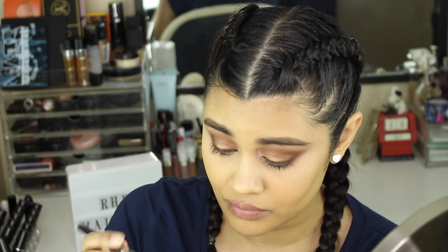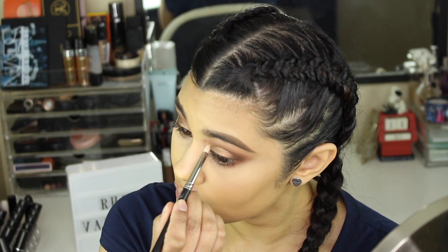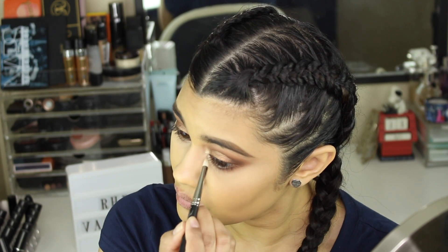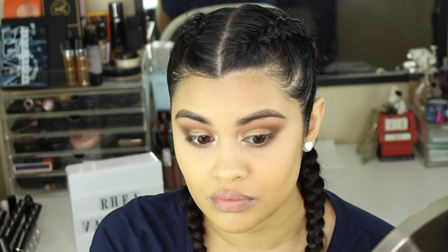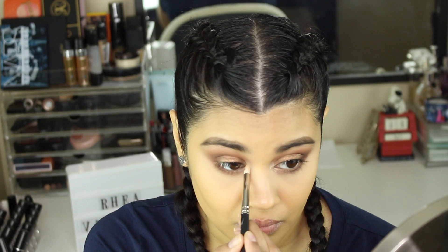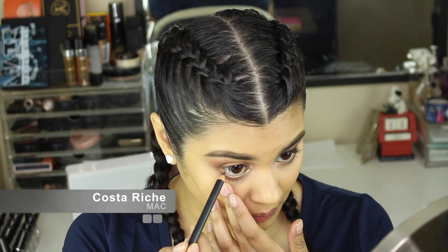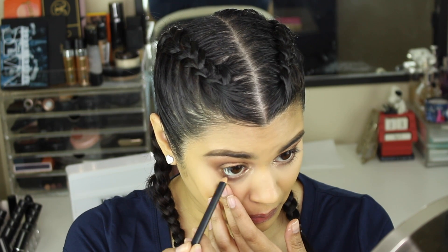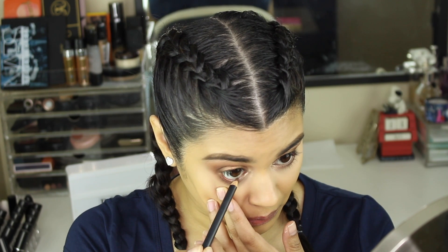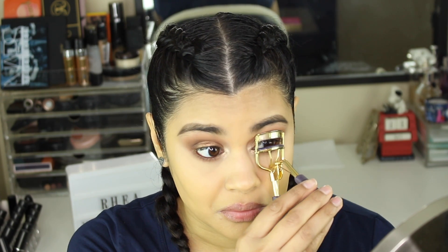Now I'm highlighting my inner corner — I'm taking the shade Funny Girl from the palette on a little pencil brush from MAC and putting that in my inner corner. You can make this as intense or subtle as you like; I like a very bright inner corner. I'm also taking Costa Chic from MAC to line my lower waterline.